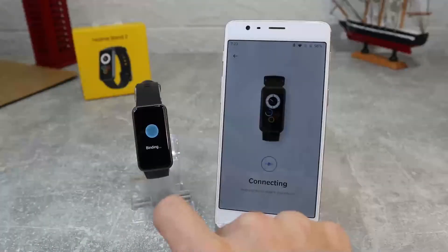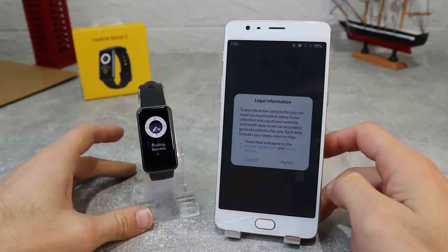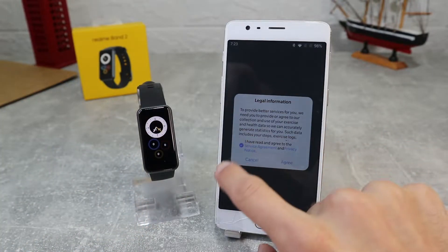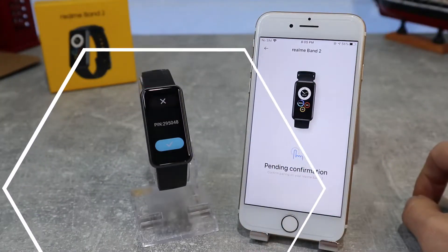Hello everyone and welcome back to NewTek. Today we're going to show you how to connect your Realme Band 2 with the Realme Link app on an Android phone. Also in the next video we will show how to connect with an iOS device.